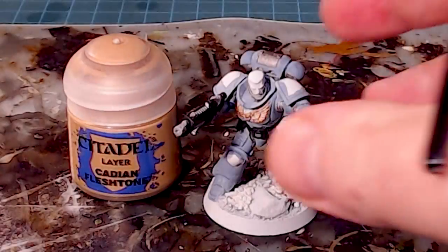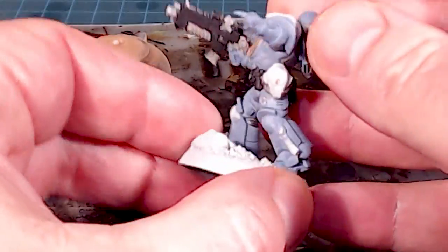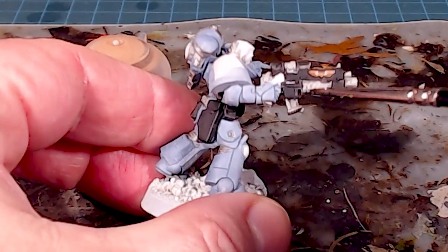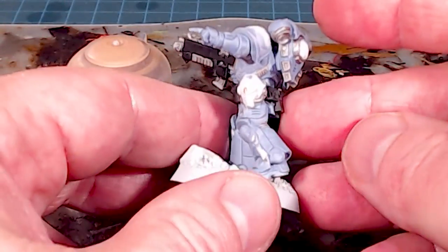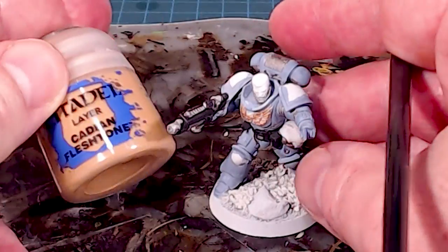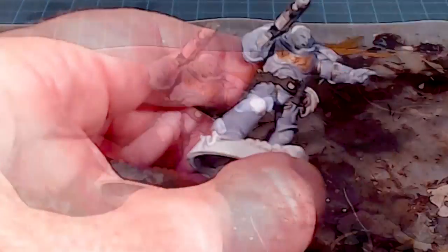I'll do all the leathery bits — the packs and pouches — with a couple of thin coats. You don't want too much or too little coverage. I'll also do the belt, his little grenade canister, and work my way around that clip. With the black all done, I want to make sure I touch up any small pips I covered, but for now I'll keep going with our base colors.